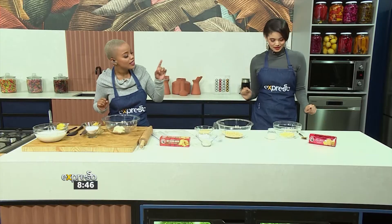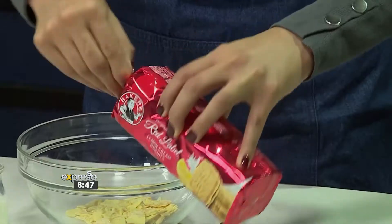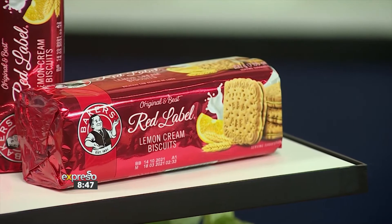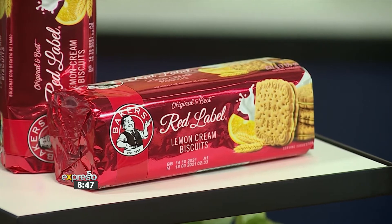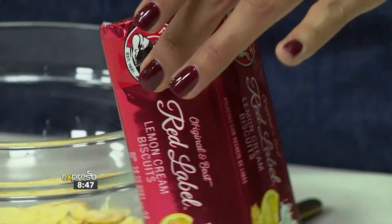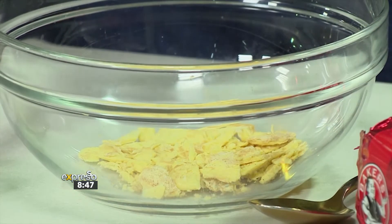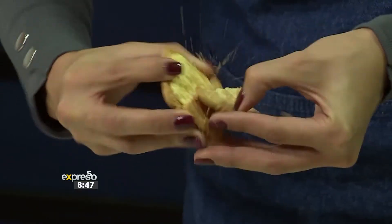So we're going to start with the easy bits. You have the lemon creams in front of you — open it up, and this is the best part: you get to actually separate the two. You're going to scrape off all the inside filling. Get all that yummy filling of the lemon creams, and then we're going to save the biscuit because that's going to be our base. You can open it up, twist it, or just pull it off.